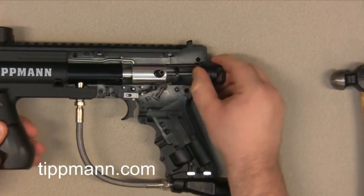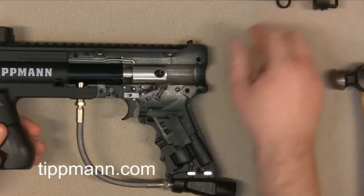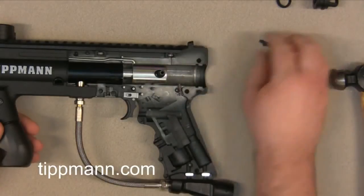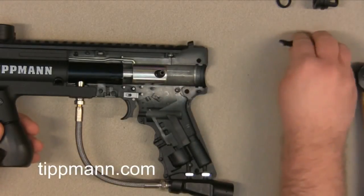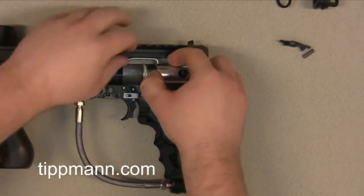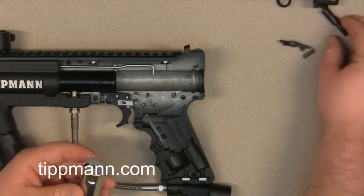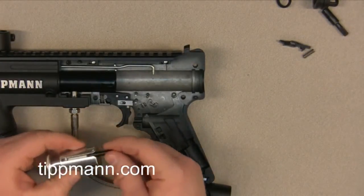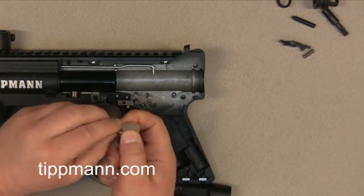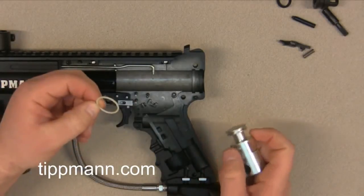Now what we're going to do is remove our end cap just by pulling up on it, and then removing our drive spring and our ACT spring. We're going to go ahead and remove our sear and our sear spring. Then I'm going to go ahead and remove the rear bolt. You have your cocking handle, your ACT spring cup, and your rear bolt O-ring. Like I said before, you're going to have to remove this O-ring because you're going to continue to use it on the new rear bolt.